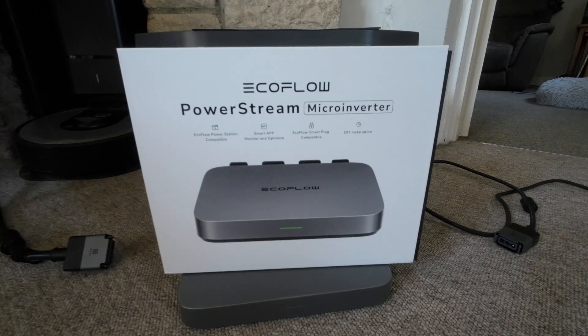Hi all, I'm just going to do a quick video showing you how to set up the EcoFlow power string.